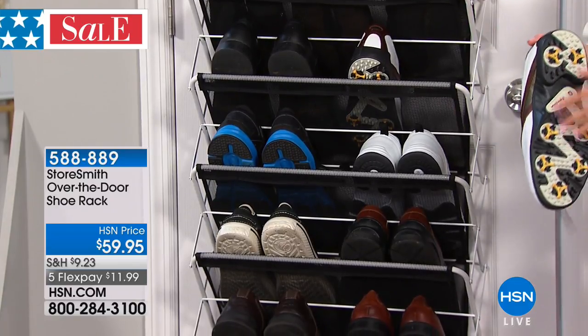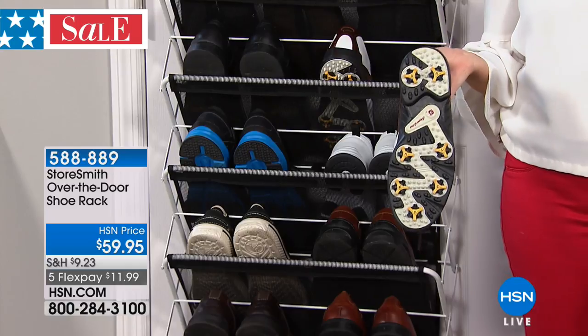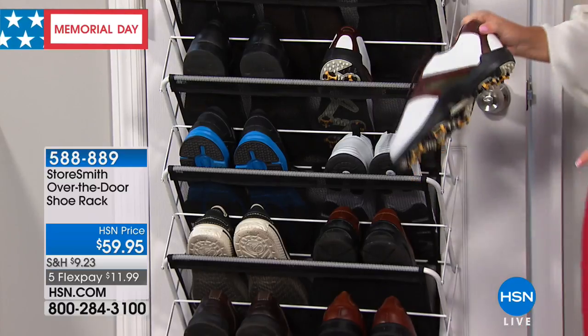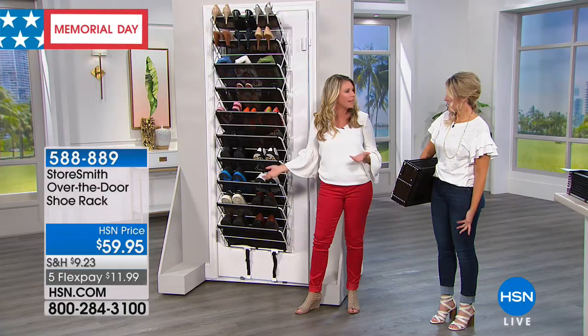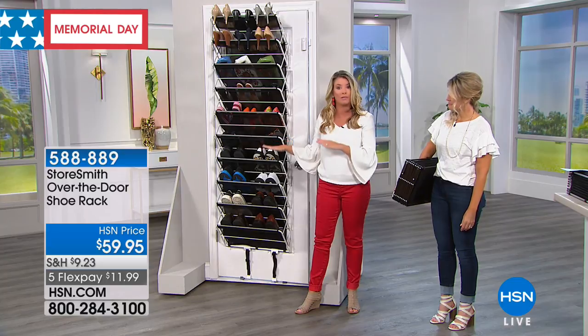We had this yesterday and I said these are the cleanest golf shoes I've ever seen — the only time they'll be this clean is the first time you bring them home. Normally it'll be full of grass and soot, but when you put it in the mesh, that's not falling on the floor. How do you clean it? Hose it off, or shake it out. This can be great for the mud room and the laundry room.